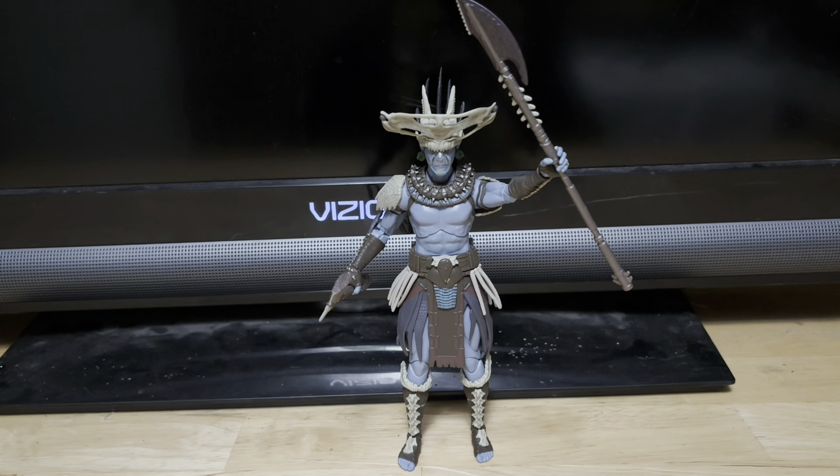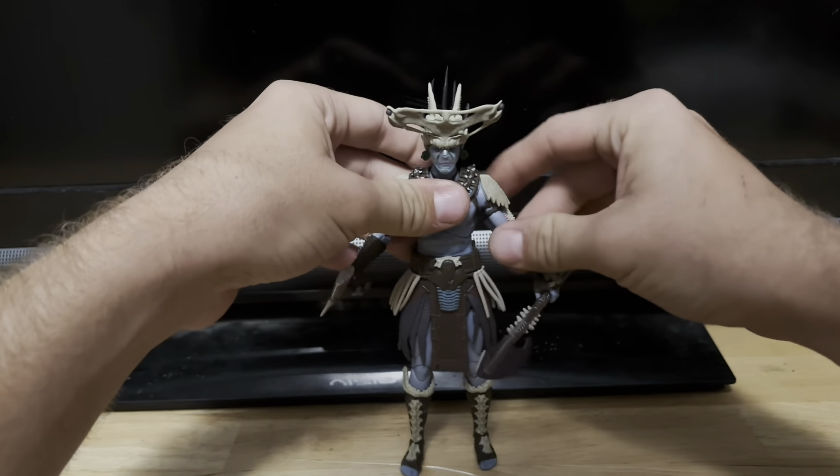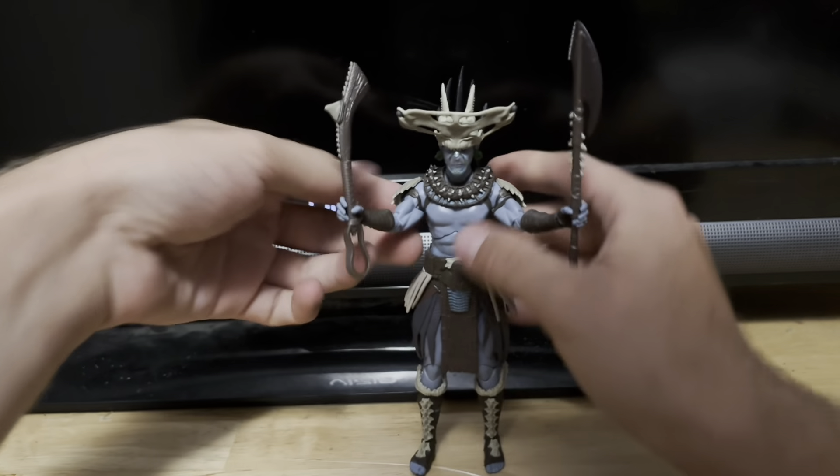Just look at all that nice sculpted detail on this figure. This figure just looks great. The accessories are cool as well.